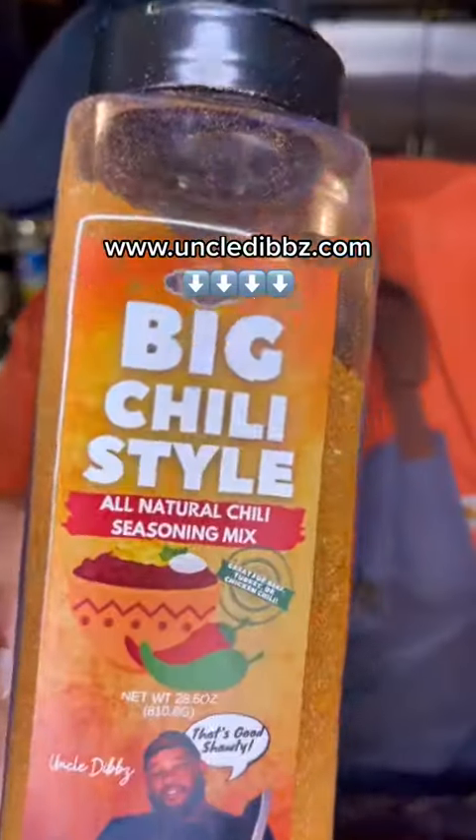Uncle Dibs cast iron queso, and the only seasoning you're gonna need is that Big Chili Style.